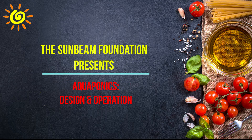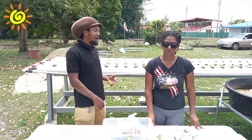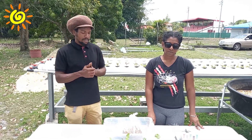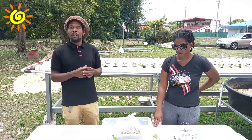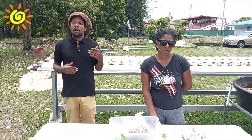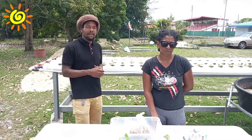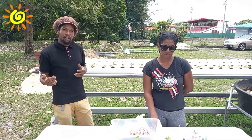The Sunbeam Foundation presents Aquaponics Design and Operation. Let us check in with our facilitators Haile and Janice for more information. At this site we have a hydroponic system, an aquaponics system which we're going to demo with you, and several grow boxes. It's very important that we know how to live sustainably, which will include growing our own food. At the Sunbeam Foundation it is one of our main drives to teach practices on sustainable living.